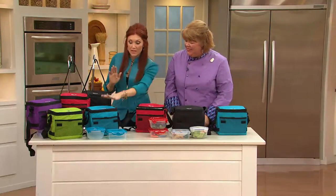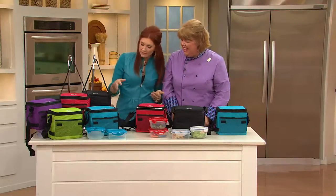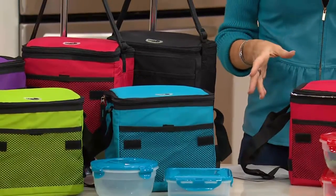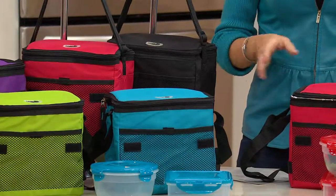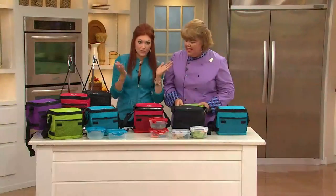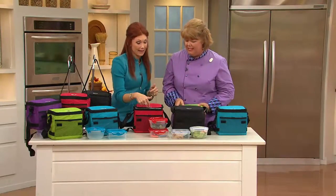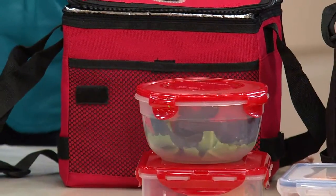By the way, the teal — how cute it matches my outfit — and black are running out the door. We're launching this today, so please don't get upset if you find out you missed a color on Facebook, because you're seeing the colors first here. The lids do match back, and the only one that has the clear lid is the black.